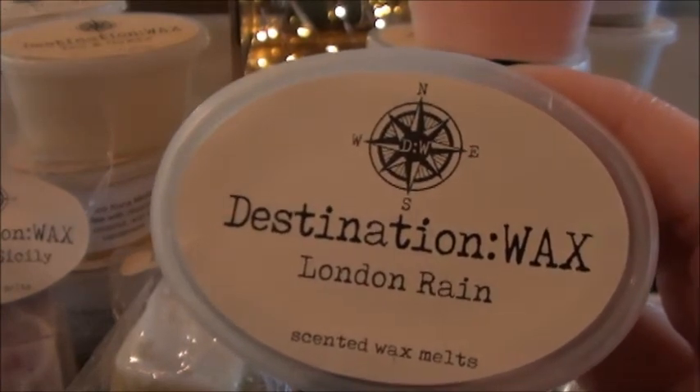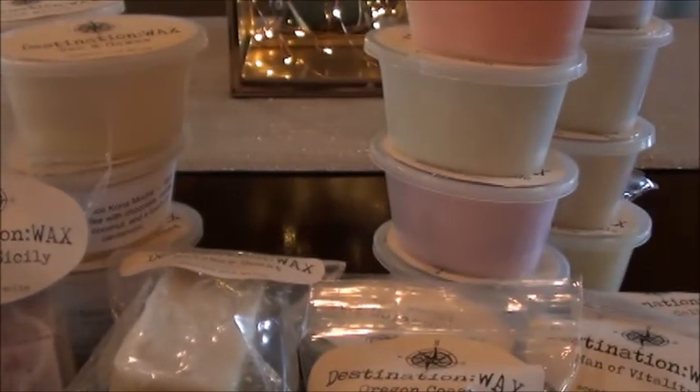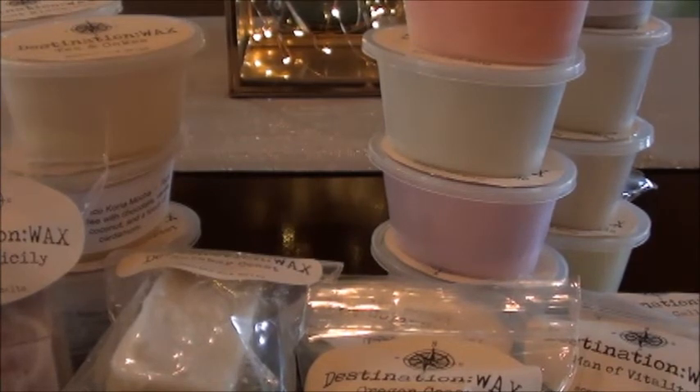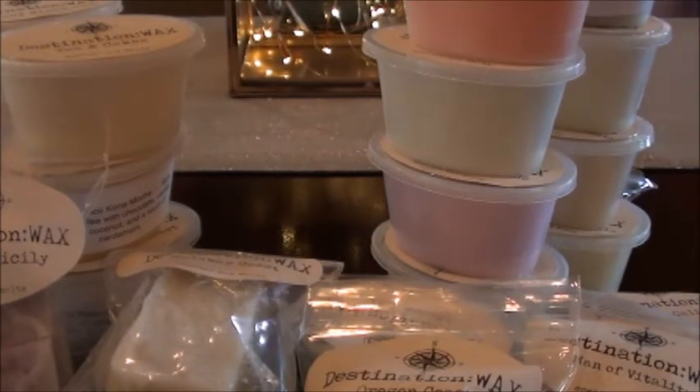London Rain — this is pretty self-explanatory. I think I may have gotten two London Rain somehow, or maybe that was London Calling. London Rain is lighter — it's a lighter scent but also more girly. Really pretty with the air note, but there's a little bit more of a girly type note coming out of this one.